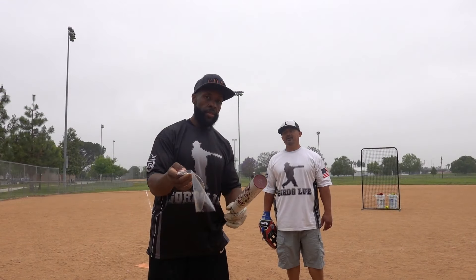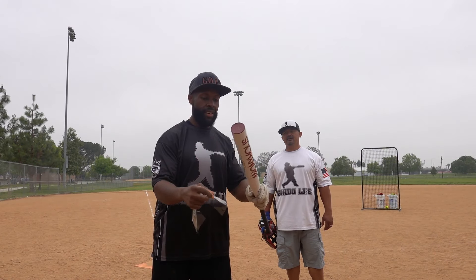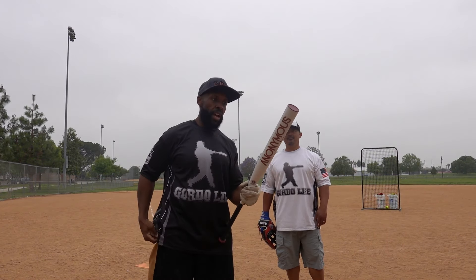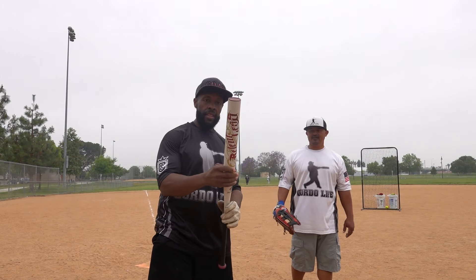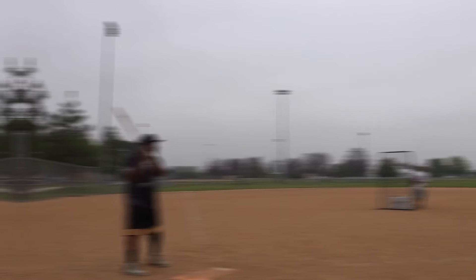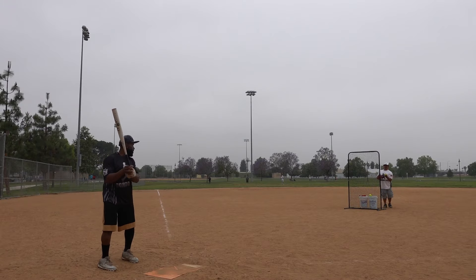Marcus is pulling this out of the wrapper — it has a second wrapper because it features that tack on the barrel. How's it feel Marcus? Pretty sticky. The way it sounds kind of reminds me of when we did that Dudley's review. Marcus is going to go up first — again this is his bat. He says screw it, we're going straight 44s. His bat, his call, let's go.